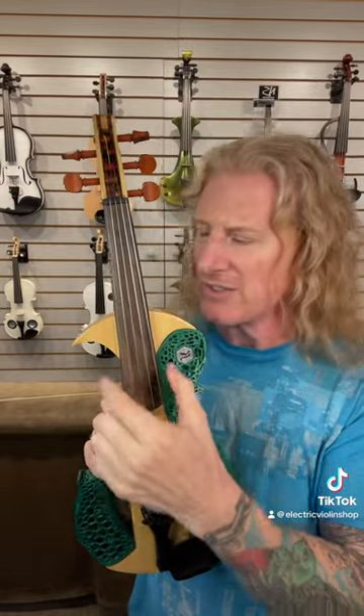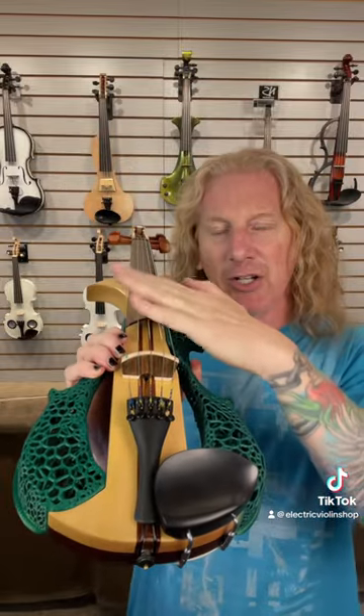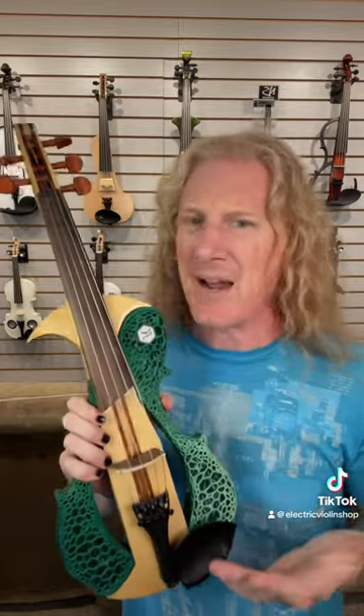As we increase the number of strings, the string spacing is going to get a little bit tighter, the necks are going to get a little bigger, the angles are going to get a little bit less forgiving from string to string — but every manufacturer manages those compromises differently.